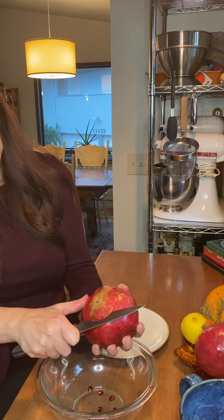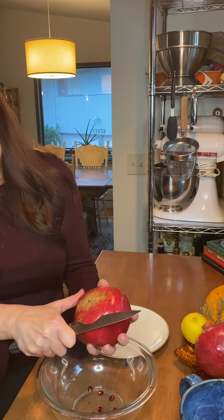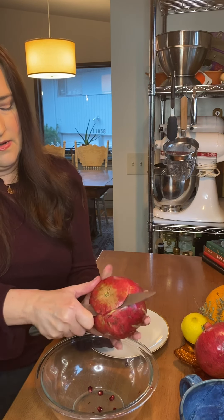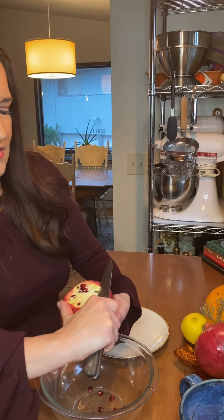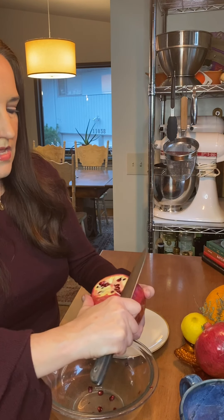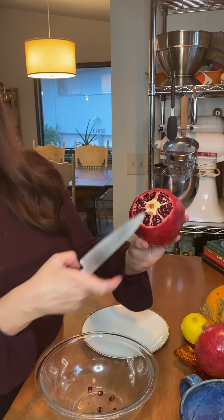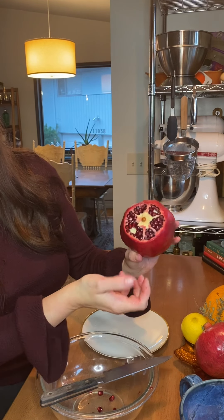I'll get this all the way around — the seeds are already coming out. Then I'll just get in here with my hands and pull that rest off. You can see my segments already and these beautiful ruby red seeds on the inside. I'm gonna do the same thing on the bottom — be careful, you might catch some seeds in your hand. Score it the same as the top, trying not to get into those seeds, all the way around, and then just lift, lift, lift.